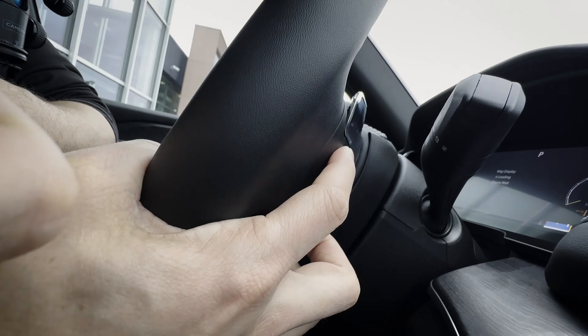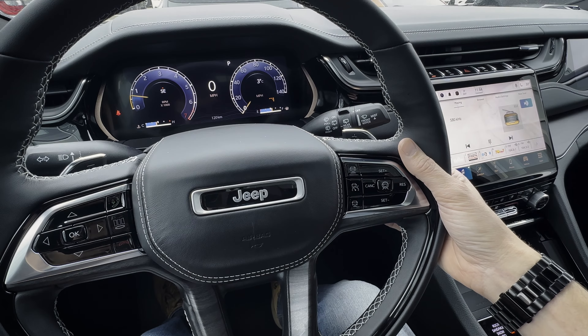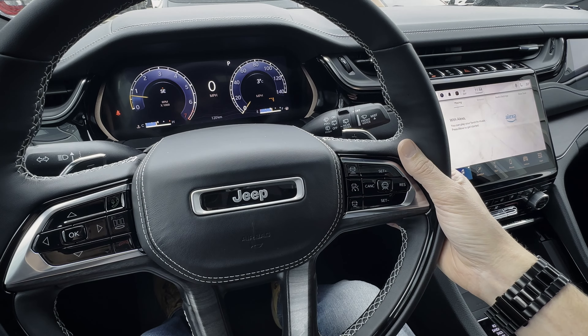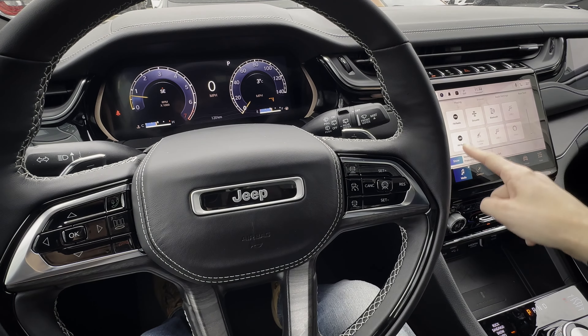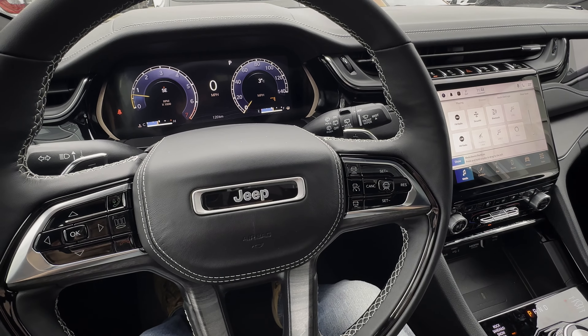Along the right side, you can go up and down in order to increase or decrease volume. And then you can also push the button in the middle there in order to jump between different sources — AM, FM, Sirius XM, etc. It just depends on which sources you currently have enabled through the infotainment system.